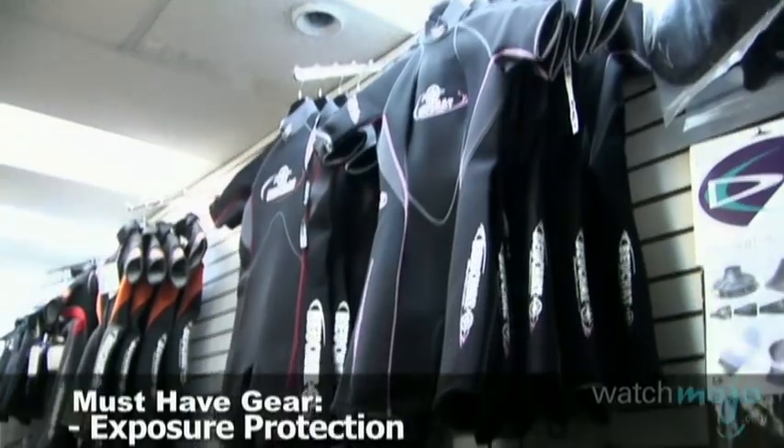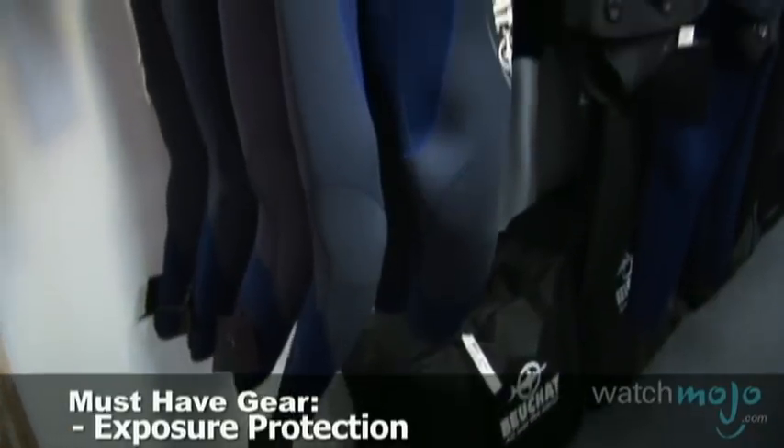Unless you're diving in a hot tub, diving in any type of water is going to be colder than your body temperature. Prolonged exposure to cooler water is going to strip heat away from your body, therefore scuba divers wear various types of exposure protection in order to make sure that they maintain an adequate level of comfort for the duration of their dive.